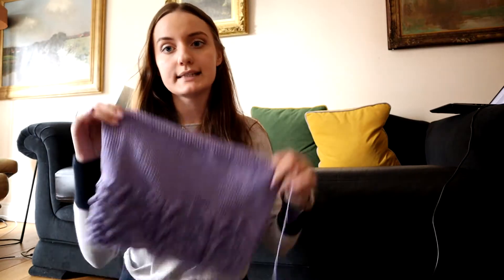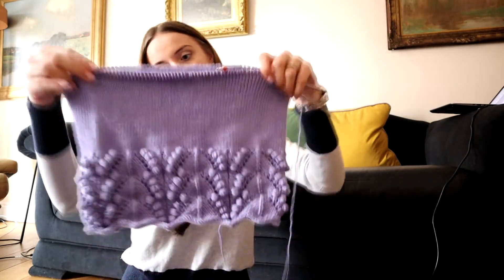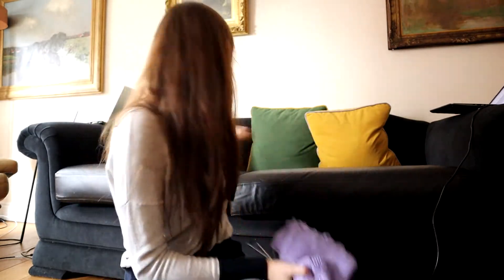I'm trying to figure out how long I want the top to be. The pattern says this is what I should do for size small, but I don't want it cropped and I don't like tops that show the belt or the trouser closure - I don't think it looks very flattering. So I'll definitely be knitting a few more rows. That's the stage of knitting, and I've got everything in my project bag.